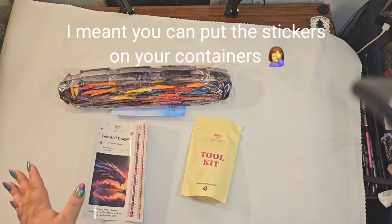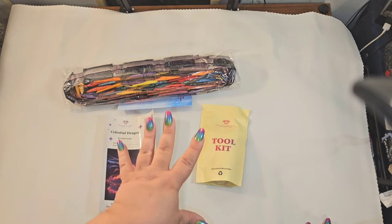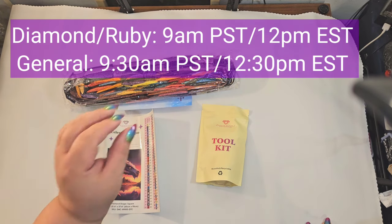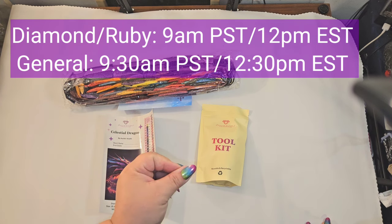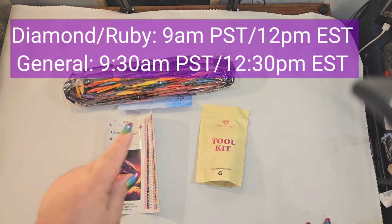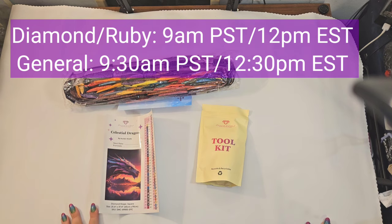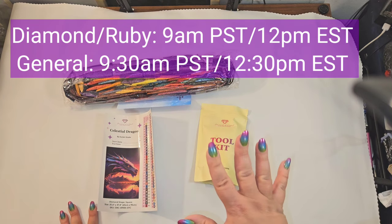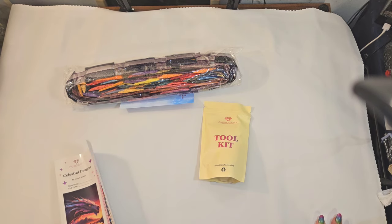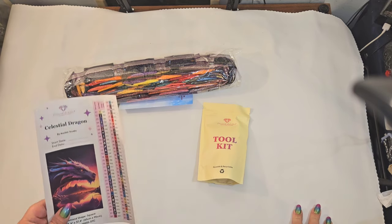Before I get into this, I want to tell you — this is going to be on the site this Saturday. For Diamond and Ruby members, this will be available at 9 a.m. Pacific Standard Time, which is 12 p.m. Eastern Standard Time. Then 30 minutes later, general release, you will have your chance at 9:30 a.m. Pacific Standard Time, which is 12:30 p.m. Eastern Standard Time. I don't know how long this one's going to last, but I am in love — I haven't even seen the full canvas, just a picture, and I'm in love.